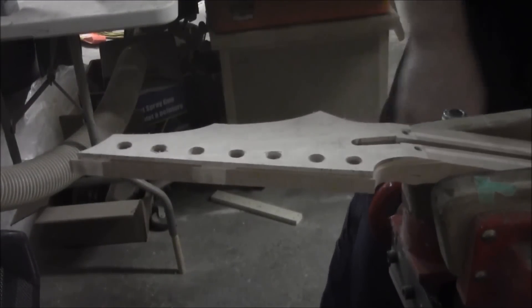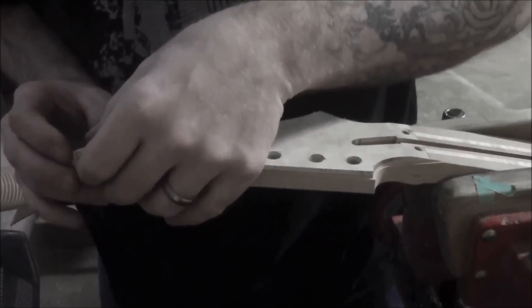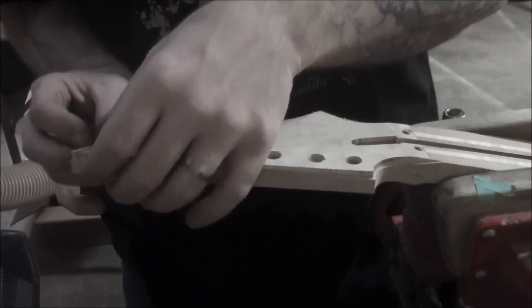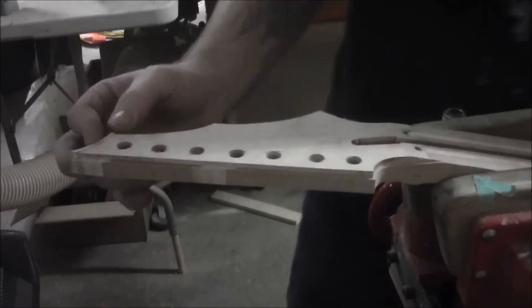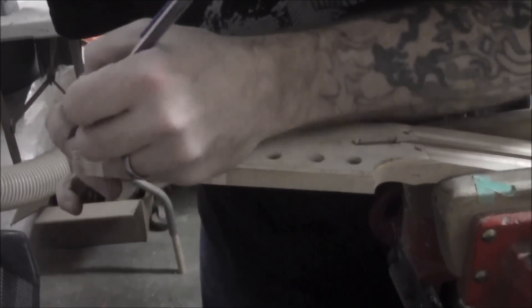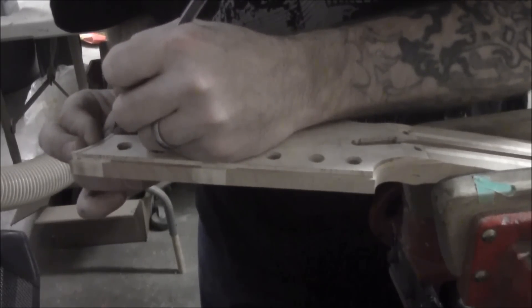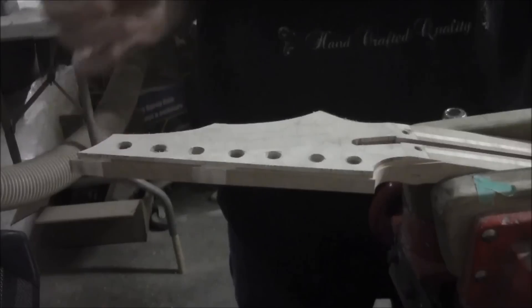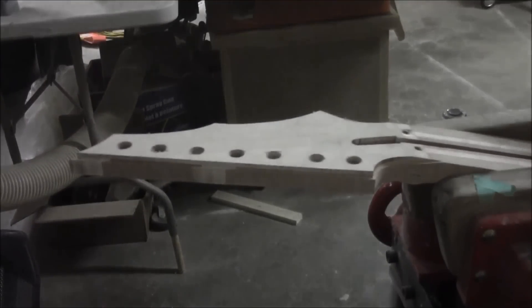So we're going to work on cutting our bindings here. What we want to do is take our pieces, line them up, and then take a pencil and mark where you want to cut it off — there and right here. Then you want to take a nice sharp chisel and just shave it on the angle there, use the chisel to cut the wood.